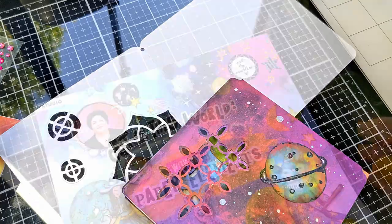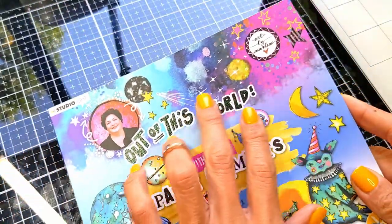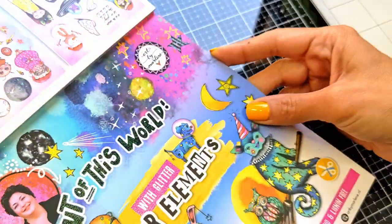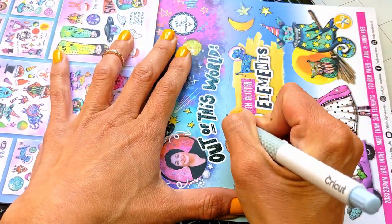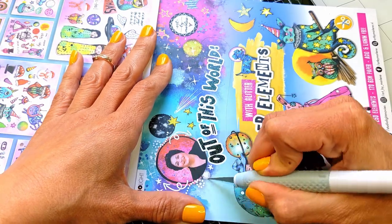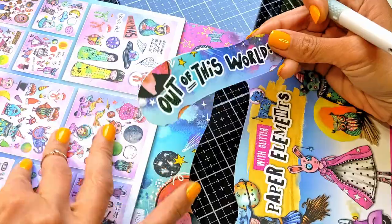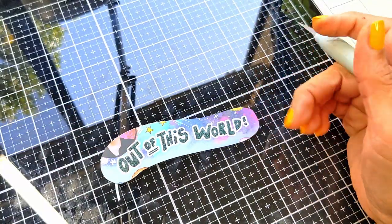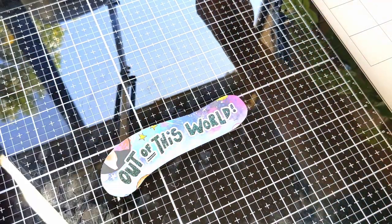Here, to add a quote on the cover of the art journal — I love so much the phrase 'out of this world' — so I'm going to cut it. This is the cover of the paper element booklet. I'm going to cut through your picture, Marlene — I love so much your design, the glitter on it, the font, the white all around it — it's just so pretty.